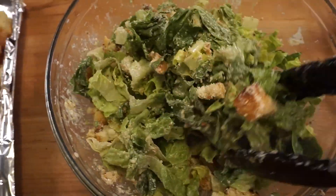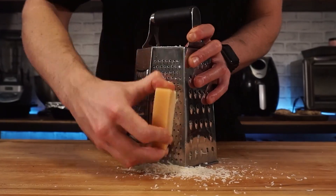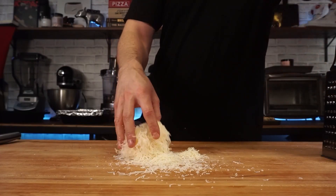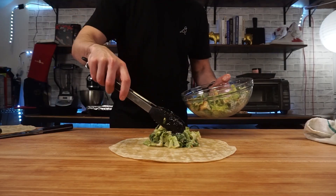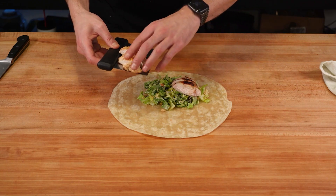Now we're going to make the Parmesan cheese crusted part. I got a fresh block of Parmesan, and I'm using the medium grate of the box grater. But obviously, before we crust up the wrap, we need to put the salad inside and wrap it all up. I got a flour tortilla here — you've got to use the largest one you can in order to get a decent size wrap.